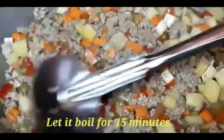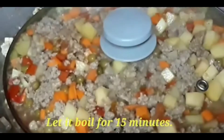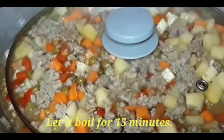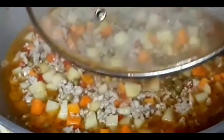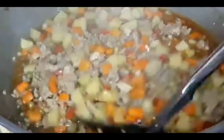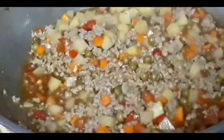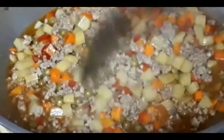And then we have to cook it for 15 minutes. It is boiling now, so I have to stir it again. It looks very delicious.